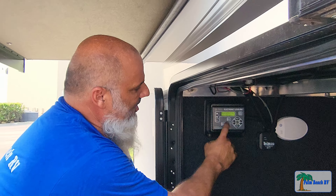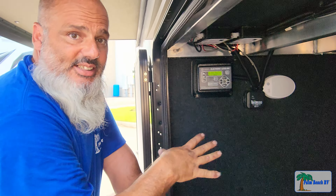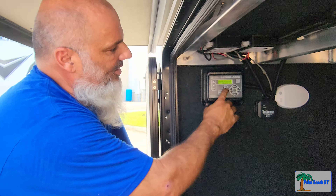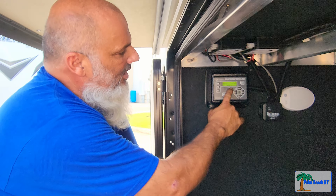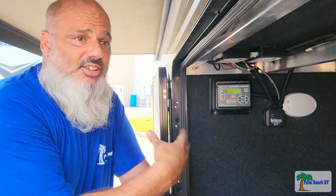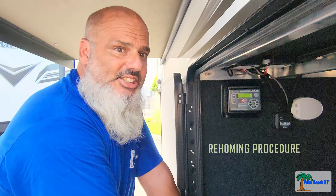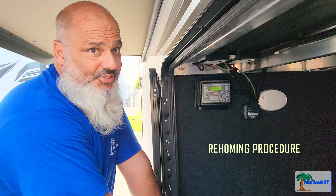Once you have the jacks down six inches, simply push and hold the retract button, making sure nothing will come in contact underneath the undercarriage or the pin box. This will clear the code from the fault jack — it's called a rehoming procedure — and that will get rid of the fault code.